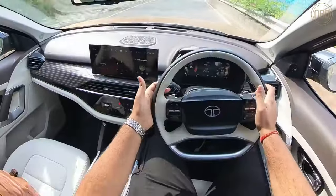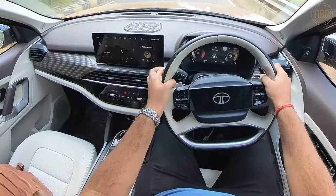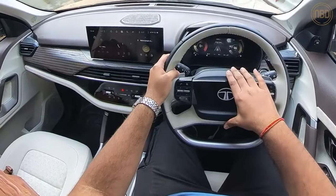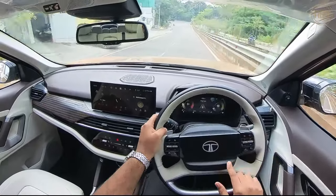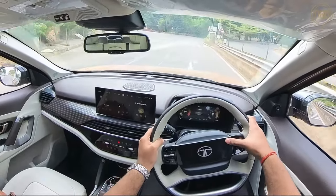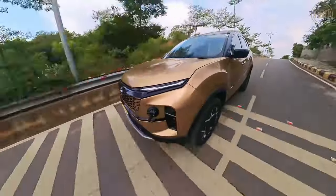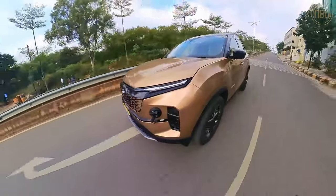One thing I really want to talk about is the horn. I really like the new four-spoke steering wheel — it feels quite premium with a nice dual-tone finish, very Land Rover-esque. However, the illuminated logo in the centre is gloss black plastic and very prone to fingerprints. The horn itself is a problem — you really have to press quite hard for it to do anything, which is a design aspect I don't think many people will like, especially given how often horns are used in this country.